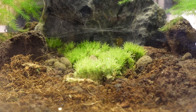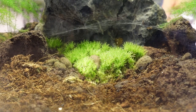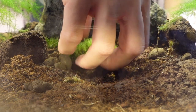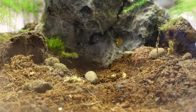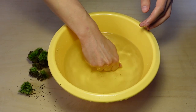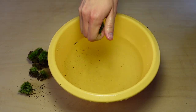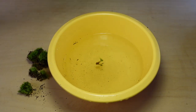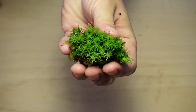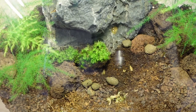If the moss goes a light green-white in colour, that is a sign that it is too dry. No problem — just remove it from the terrarium, dunk it in some water, and squeeze the excess out. Place it back in the terrarium and it will green up in no time.